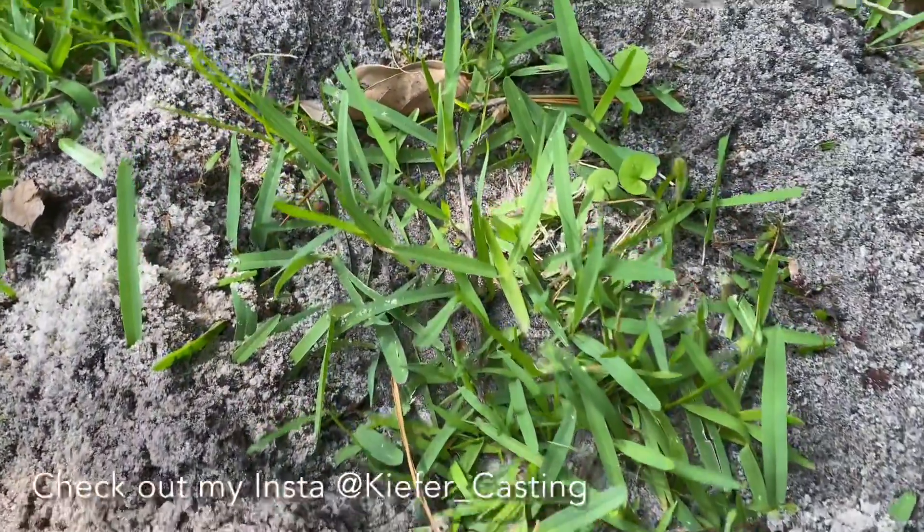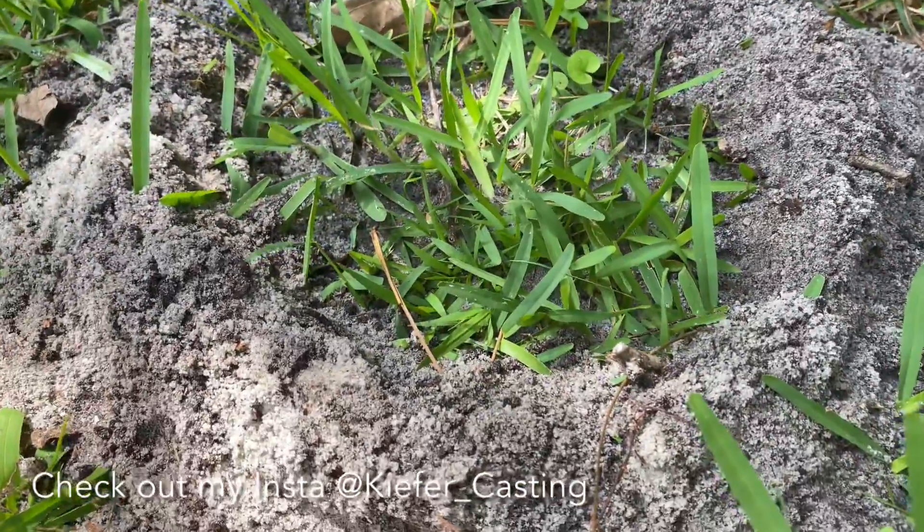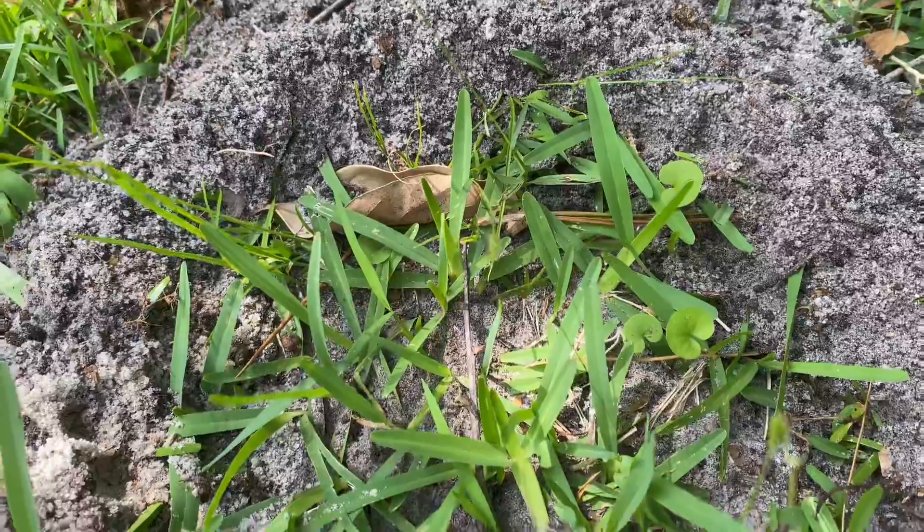Welcome back everybody. Got ourselves another fire ant nest here. We're gonna cast it with some molten aluminum. Looks like it'll be a pretty nice one.